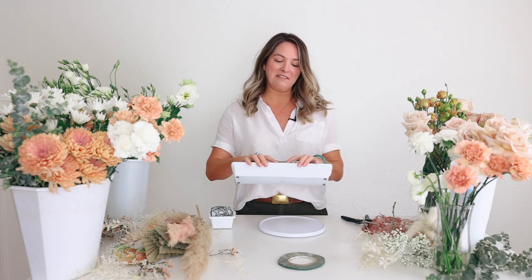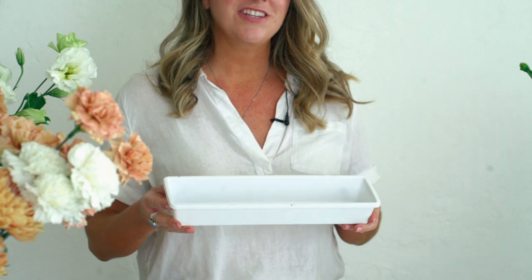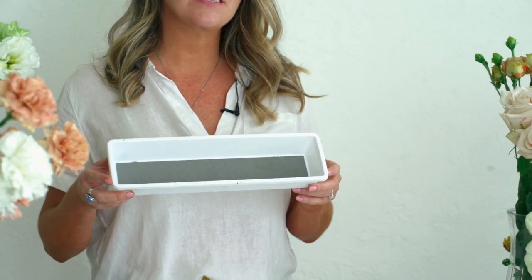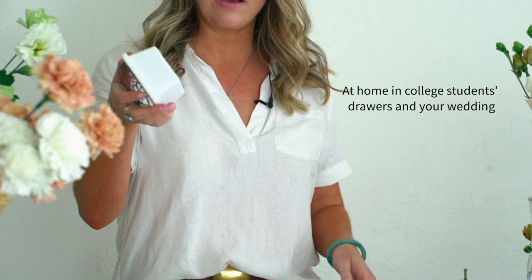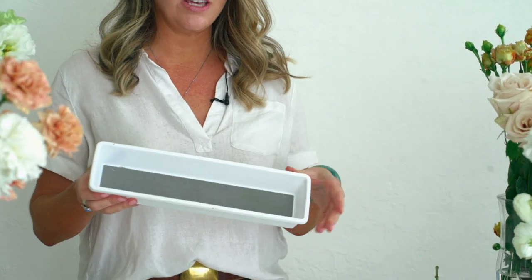One thing that I'm really excited about is this container right here. I cannot take credit for this — someone on my team, Abigail, she did a styled shoot, and this is $1.50, and it's actually like a silverware drawer organizer. They also had this one, and I think it was like 75 cents or $1.50. So this is what we're using to build our arrangement in.